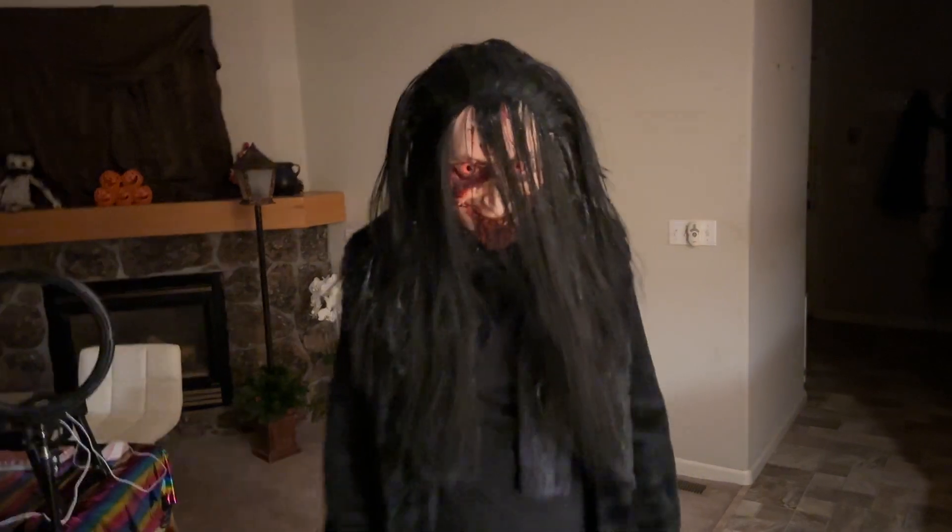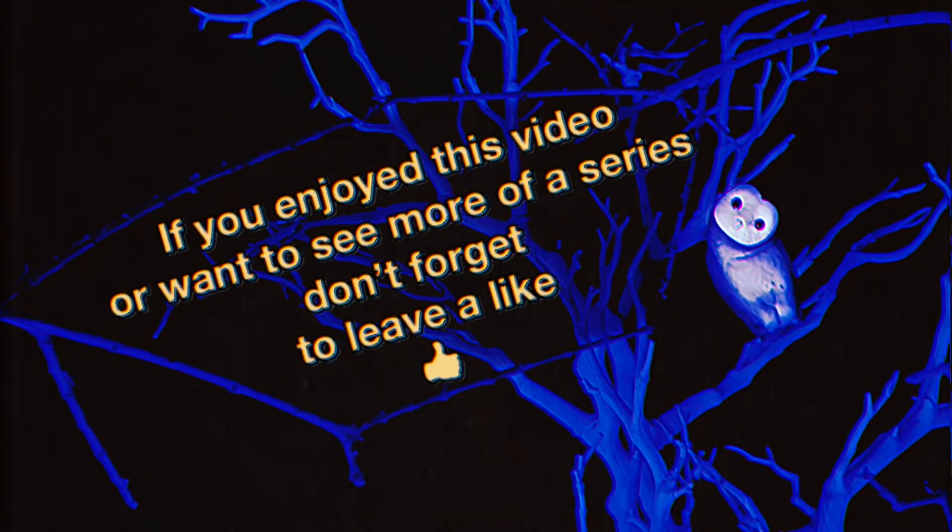Hope you enjoyed this behind the scenes, everyone. More behind the scenes are coming very soon.